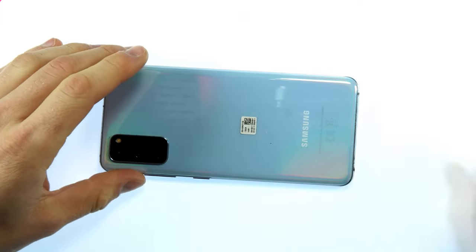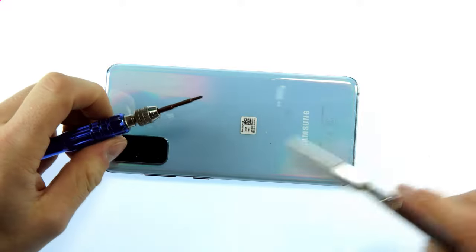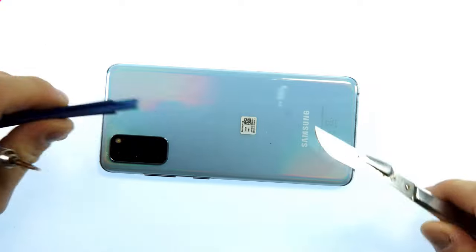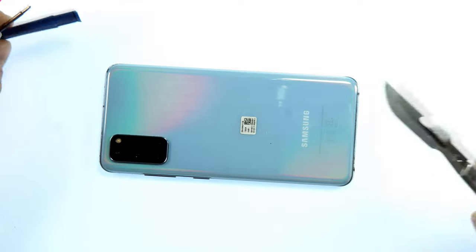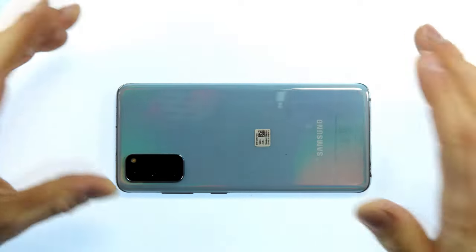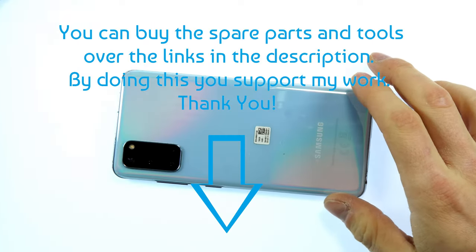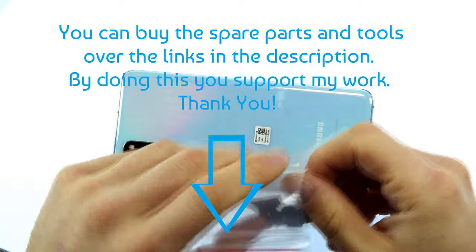For the repair I use my 30-in-1 repair kit which has a nice 6-in-1 screwdriver, a scalpel, a plastic spatula and many other useful tools. If you don't have the confidence to do the repair yourself you can contact me through mail and I can do the repair for you. You will find spare parts and tools in the description.